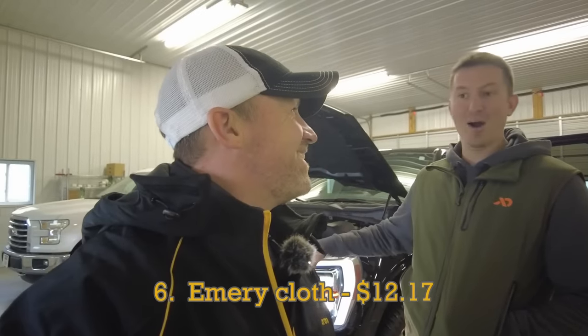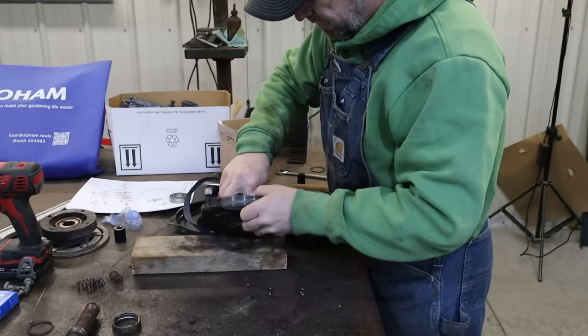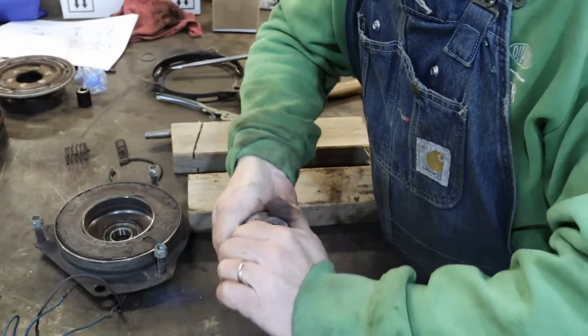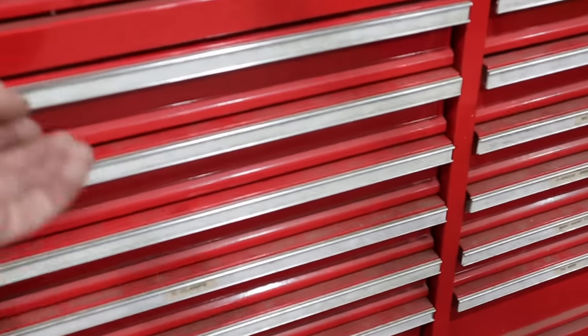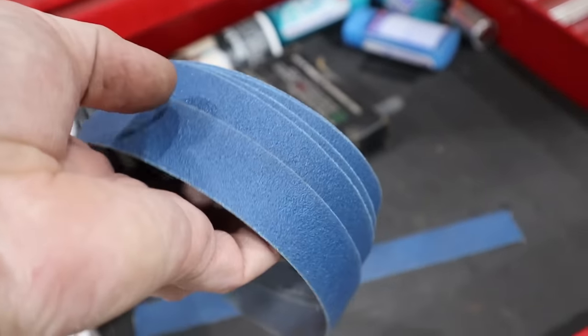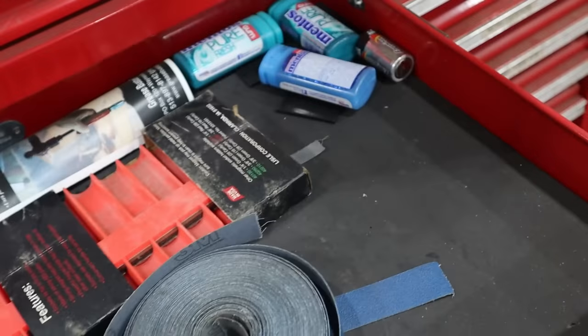My co-worker Rob saw me using emery cloth in one of my most recent videos and he had never seen it before — which was another catalyst for this video, because he thought it looked like something he'd find very useful. I've been working from the same roll of emery cloth in my toolbox for nearly 20 years, so it's likely something you won't need to buy very often, but you'll be glad you have it when the time is right.